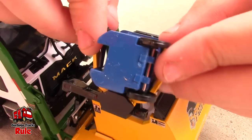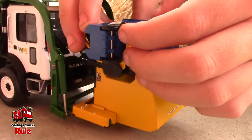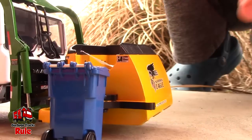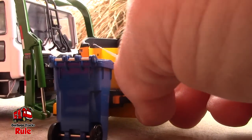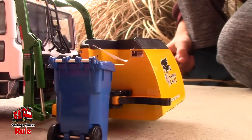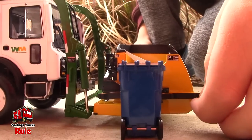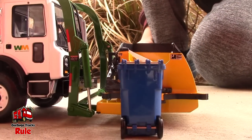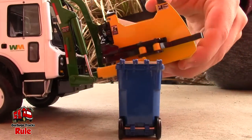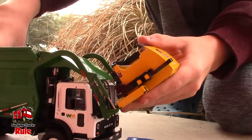Those little black things on the grabbers — is that rubber or plastic? Probably rubber, so it can grab better. Yeah, it feels like rubber, those little black strips. Well, there's three pickups. I wonder how many trash cans it would take to fill that thing up — probably a bunch, right? About 30 in real life, probably.